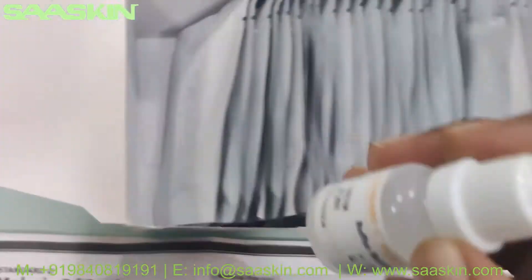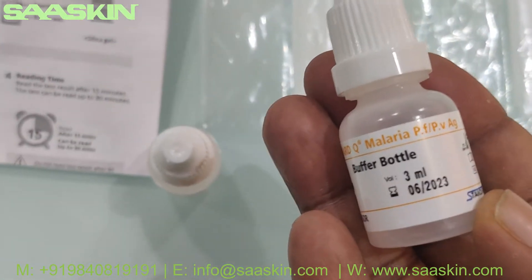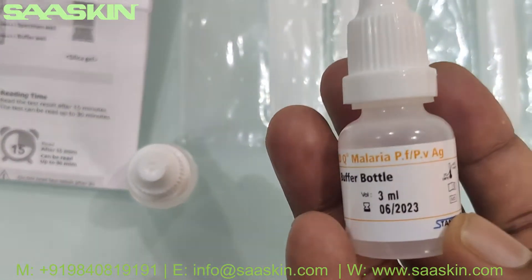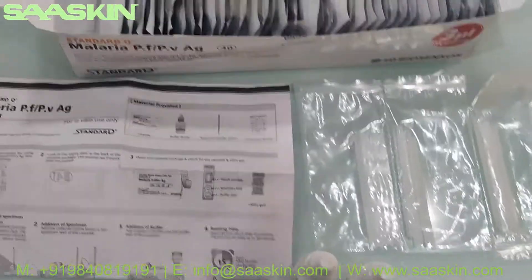There is one more bottle here. Both bottles have the same expiry of June 2023, and are 3ml each. Basically this is a two-year expiry product.